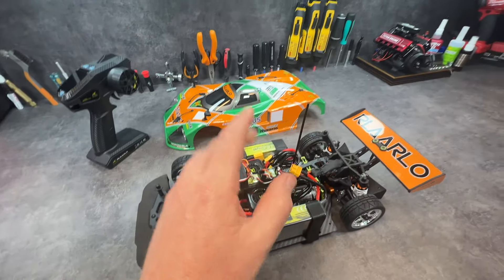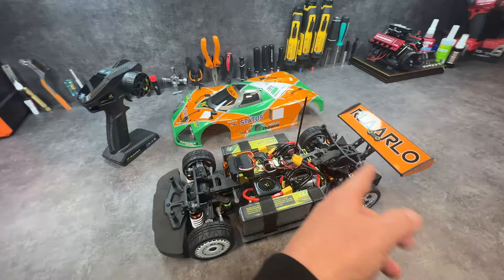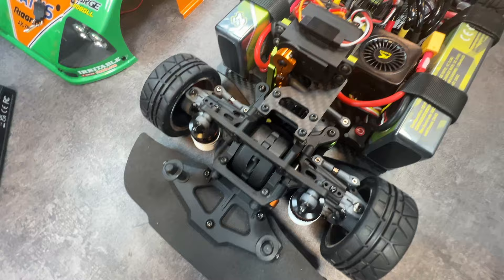Rolaro have sent me a bunch of pieces for free. If it's free to me, it's free to you — I'm just going to give it to one of you guys. They sent the chassis, ESCs, motors and whatnot.